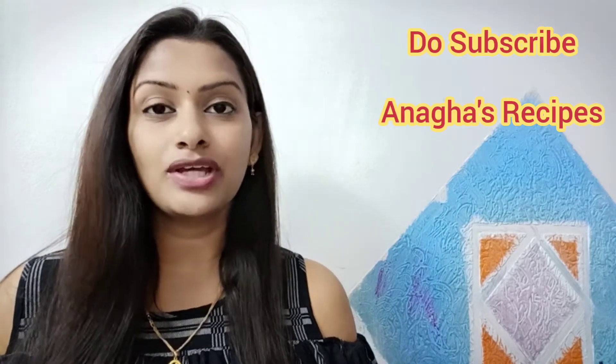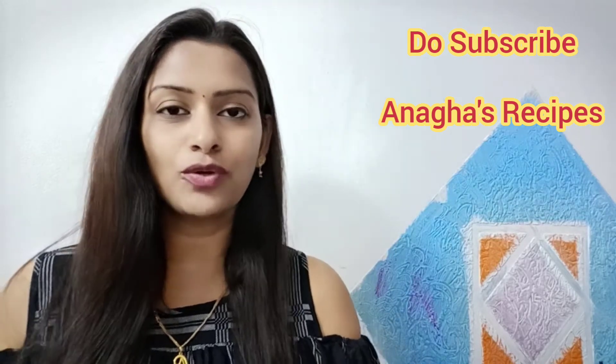So let's see how to make this sweet corn upma. If you have liked it, do hit the like, share, and subscribe button. Let's see how to make this sweet corn upma.